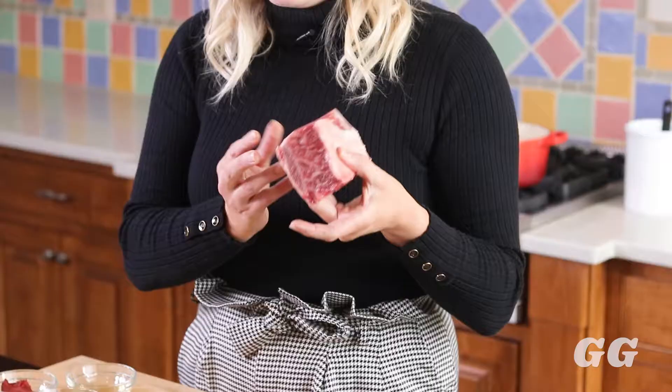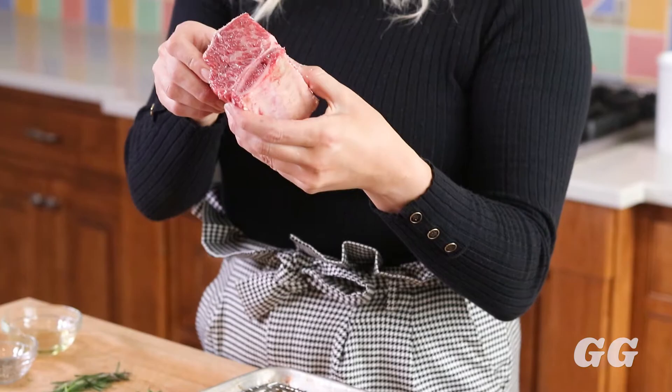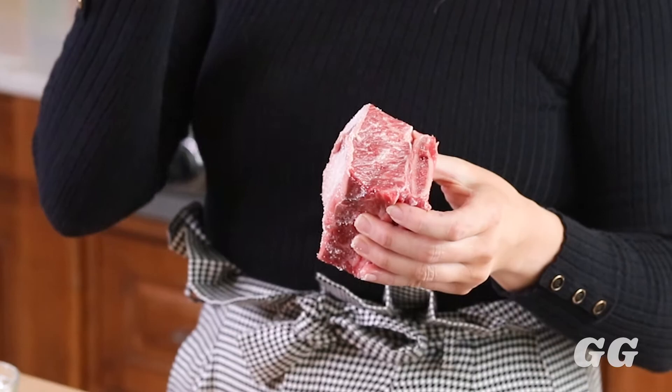The star of the show is the short rib, of course. I like to get a piece of meat that has a bone in it — this adds a little bit of flavor to the dish. And then you want to look for that inner marbling, which is the fat between the meat; this will also add some flavor and tenderness to the dish.